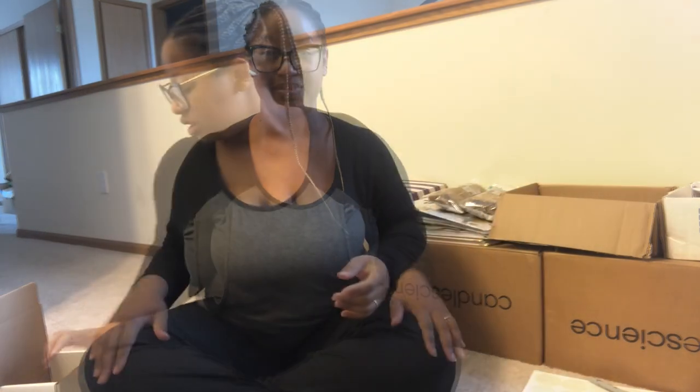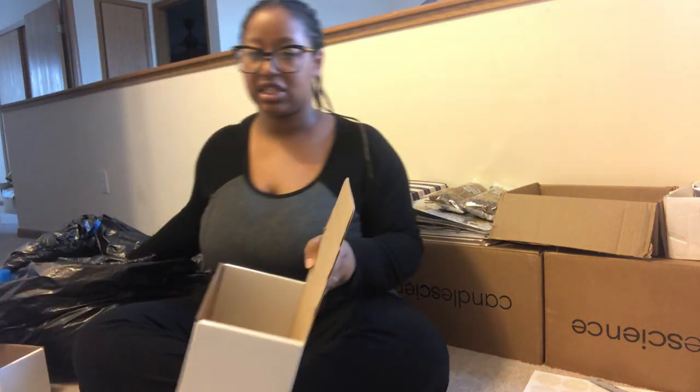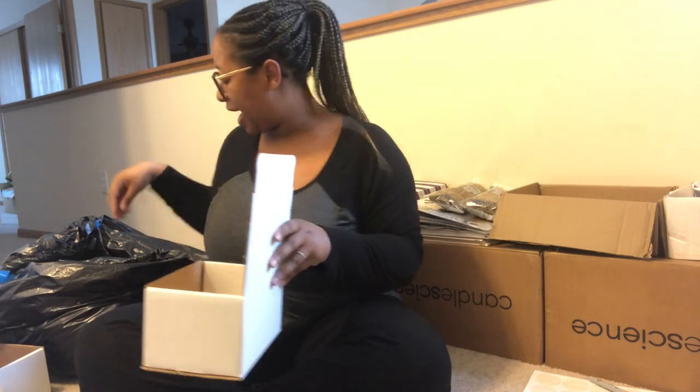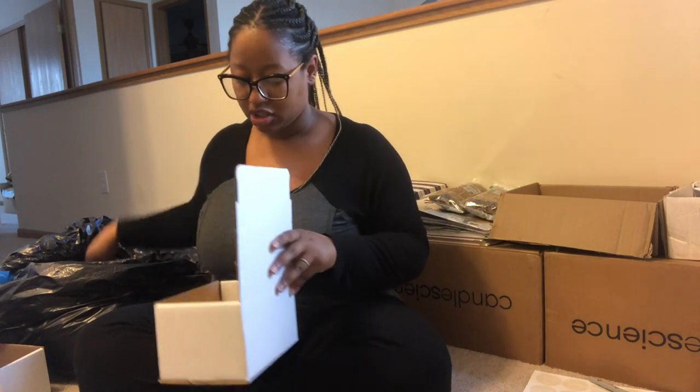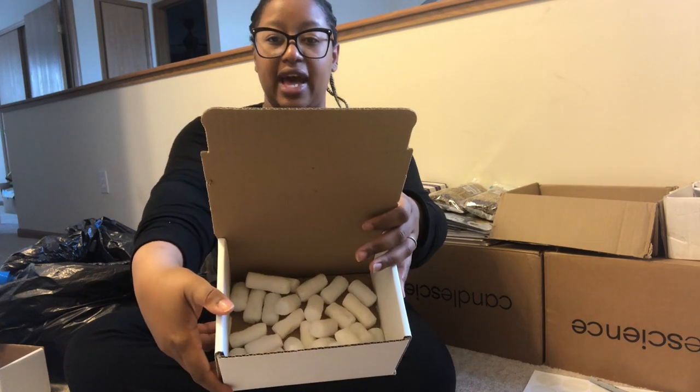Let's go ahead and walk through how I now pack my orders. What I like to do first is line the bottom with some packing peanuts. I just nicely coat the bottom with some packing peanuts — just enough to give it a nice coat. Just like that. Then I set this off to the side.